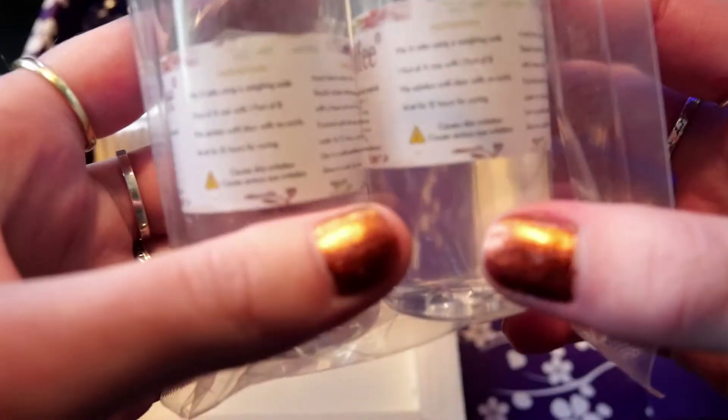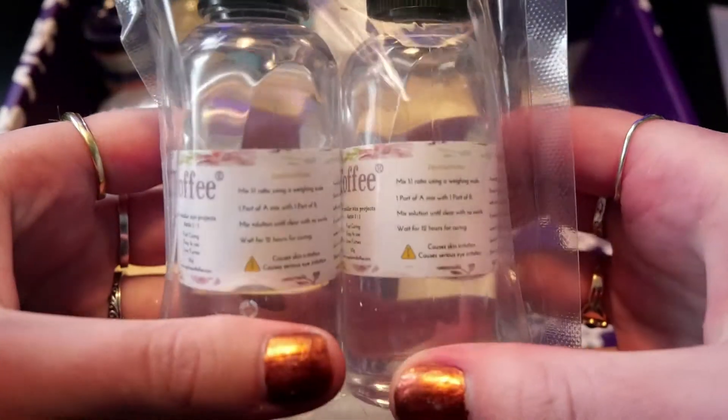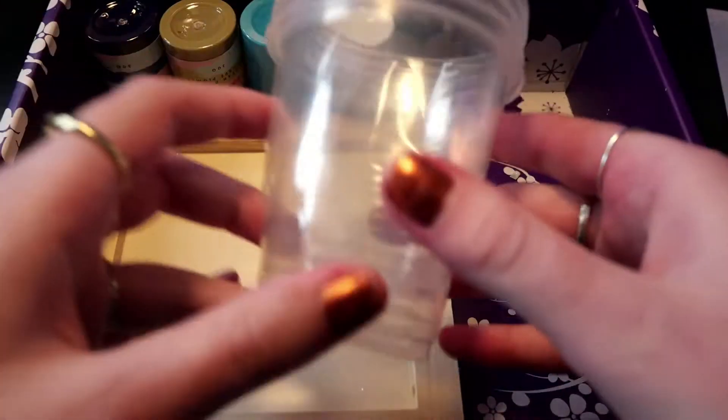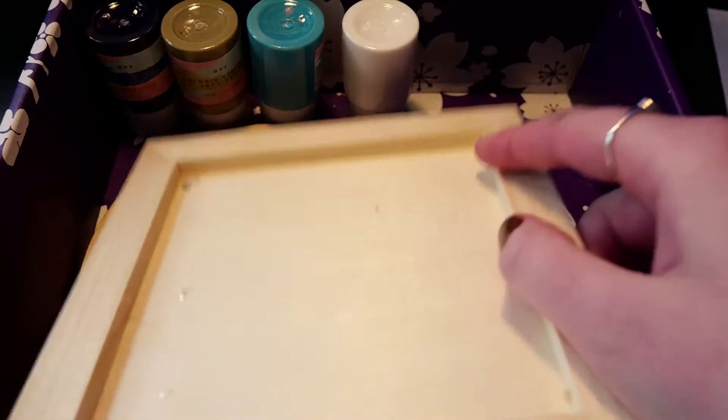Next up we have some more two-part resin and it says that it's for small parts. We also get some more disposable cups in a larger size. Then we have these wooden canvases — this rectangular one and this round one.